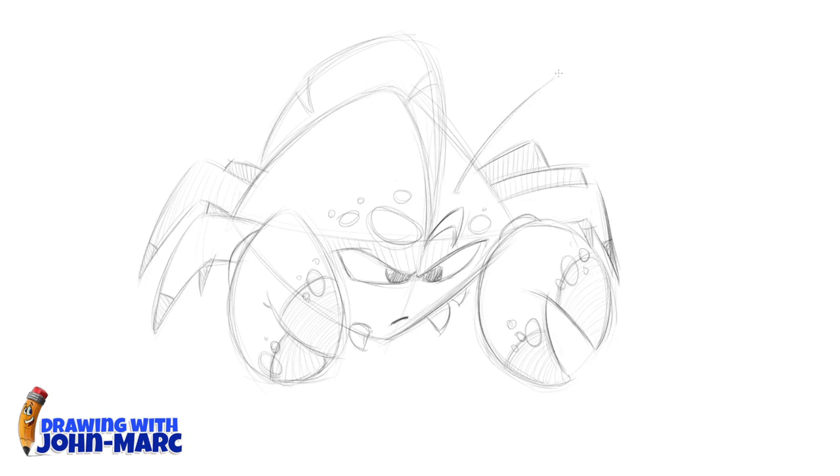I thought these little whiskers would be kind of cool hanging out there. So he's a cat crab — he's upset because someone stole his little teddy bear. Let's also add fins on the sides and make them a little bit darker.